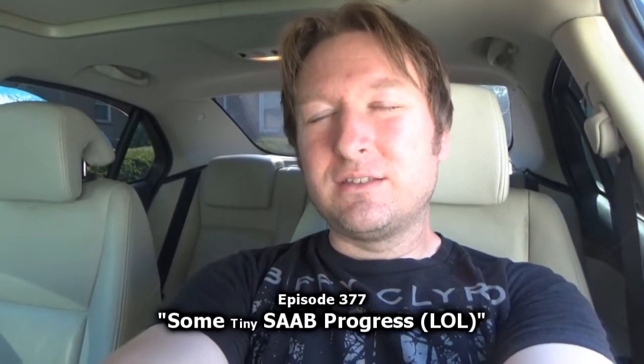Welcome to today's installment of Mike's Vehicle Vlogs. This probably is not going to be a long vlog at all, but I decided I'm gonna fix something on the Saab today — something so simple. The only reason I'm making this video is really just to document something we're doing with the Saab. I've been wanting to tackle it for quite a while and I haven't done it yet.